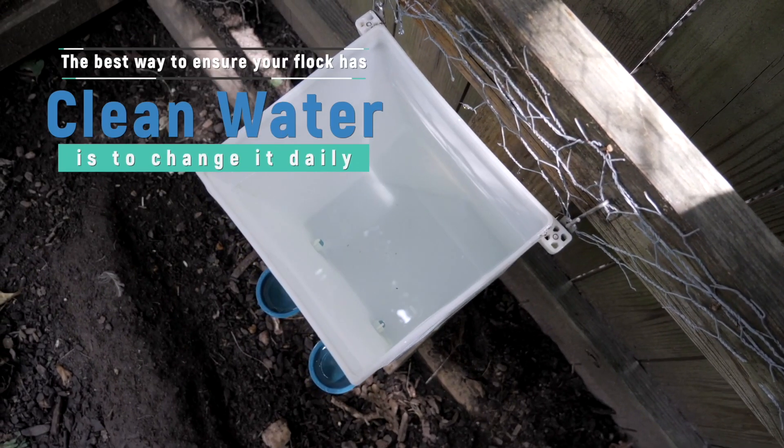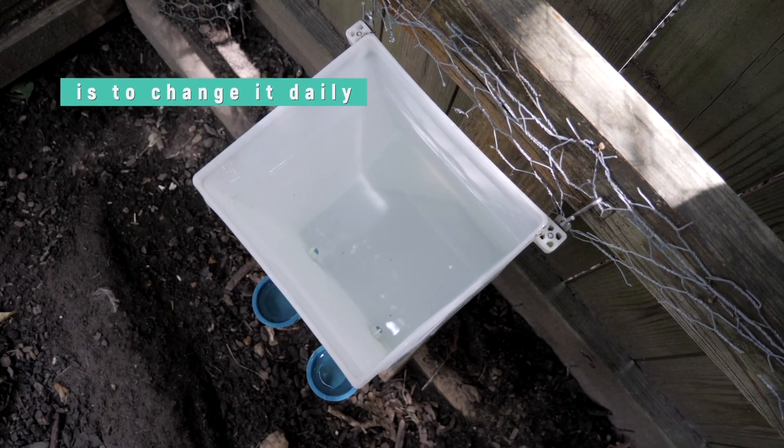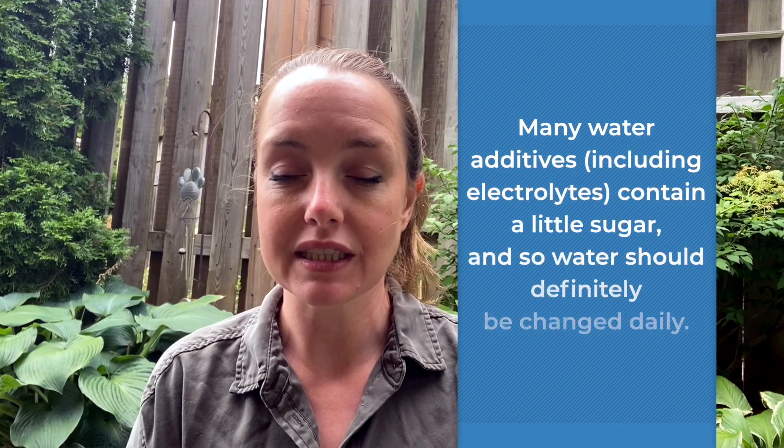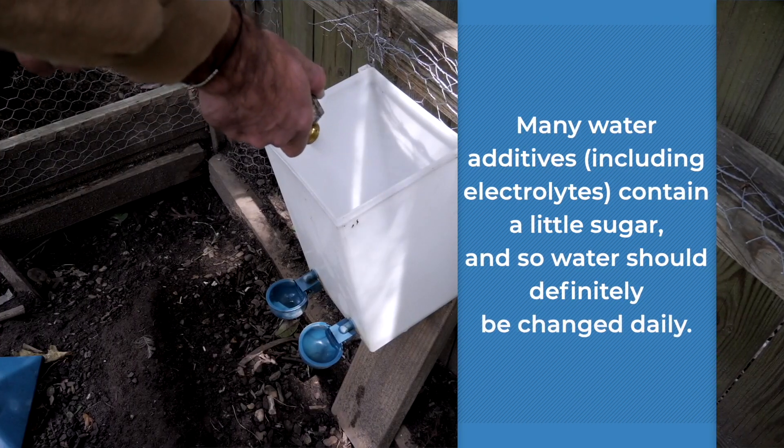The best way to ensure your flock has clean water is to change it daily, especially if you're using an additive. Many of the water additives including electrolytes contain a little sugar, so water definitely needs to be changed daily.